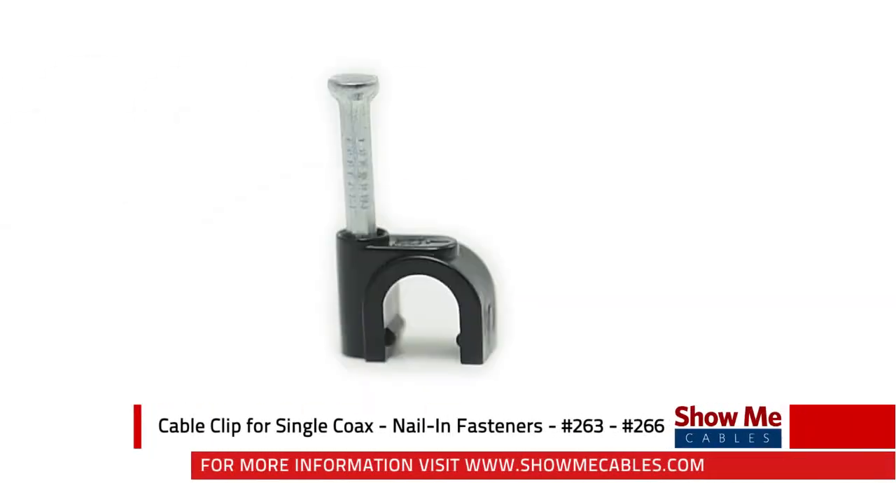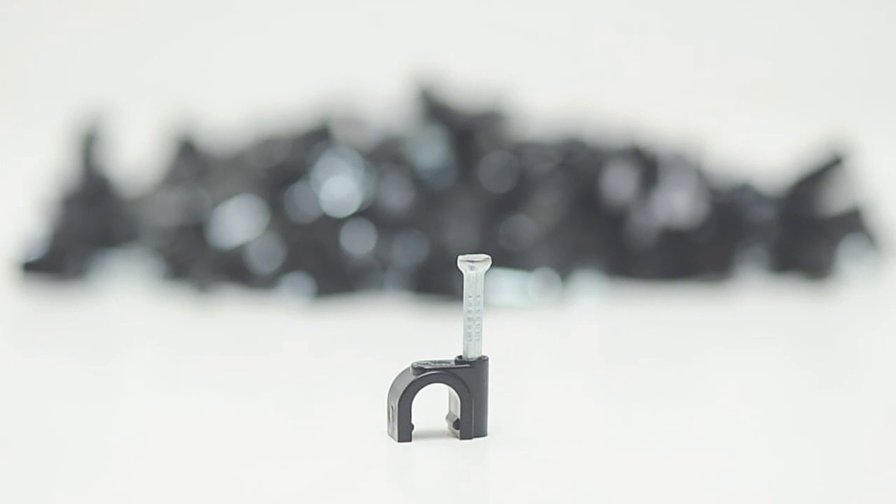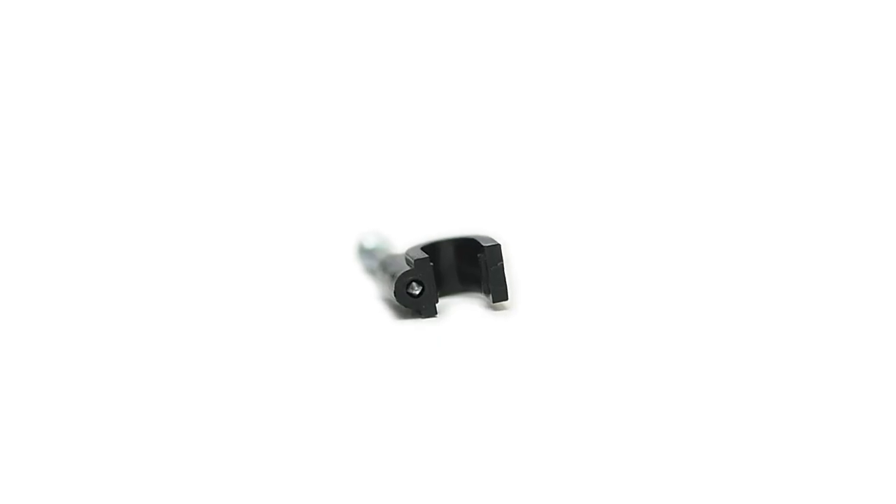Cable clips are a handy solution for routing cables during installation. Due to their plastic construction, they won't damage, slice, or nick the cable while being installed and are resistant to impact.